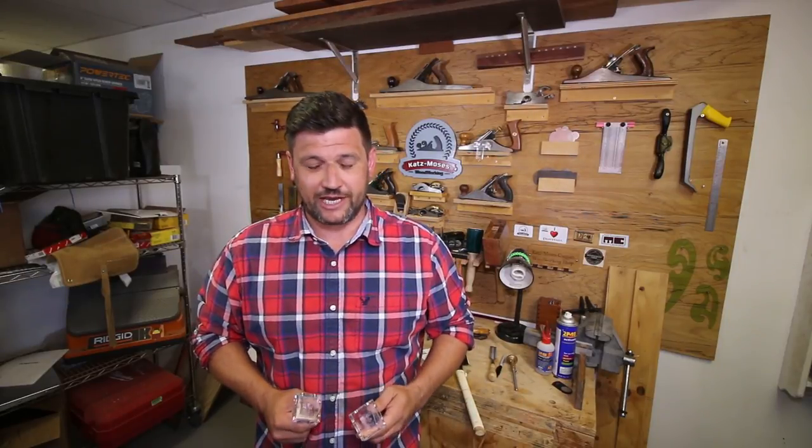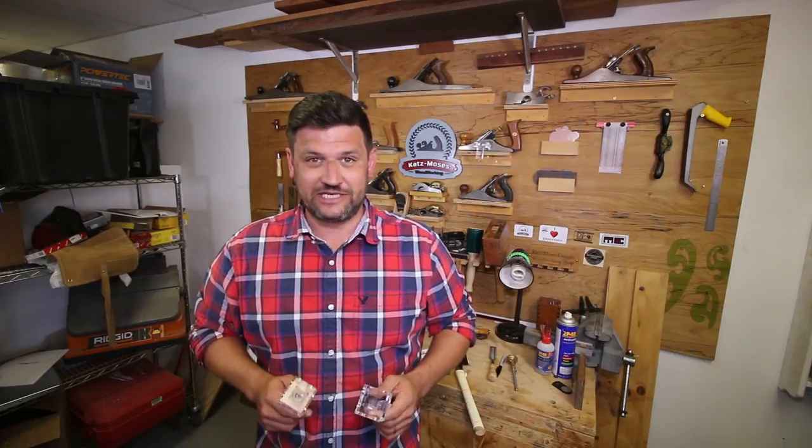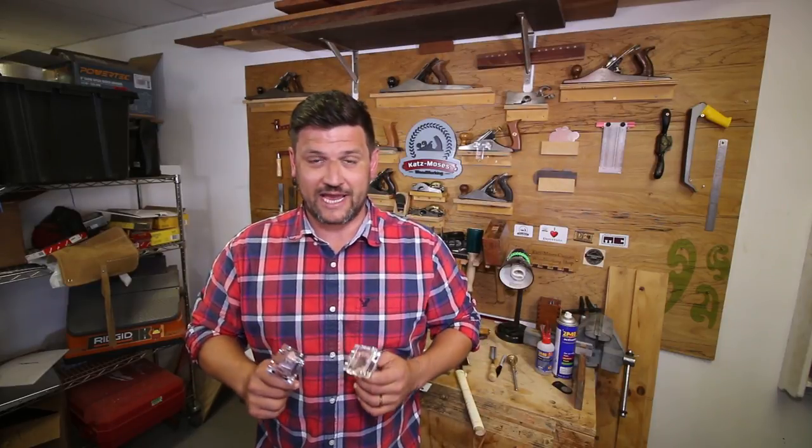Hi, I'm Jonathan Katz-Moses, inventor of the Katz-Moses Magnetic Dovetail Jig. I just want to let you know I've released version 3.0 on my website, and there's a lot of great improvements to the wooden one.